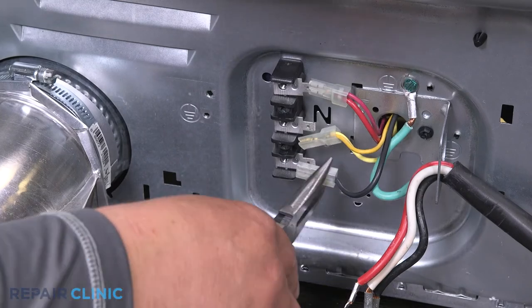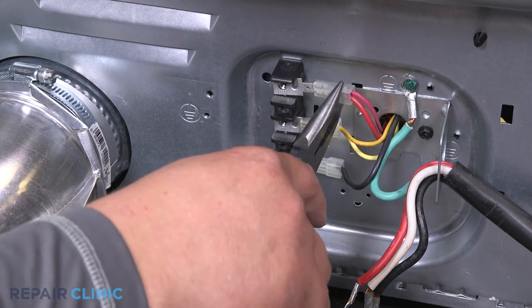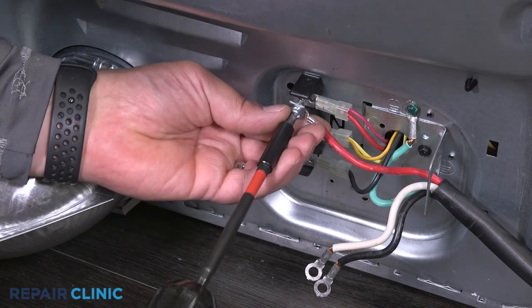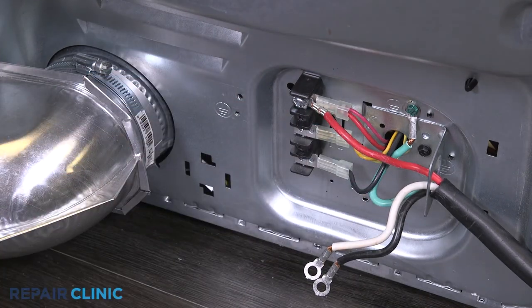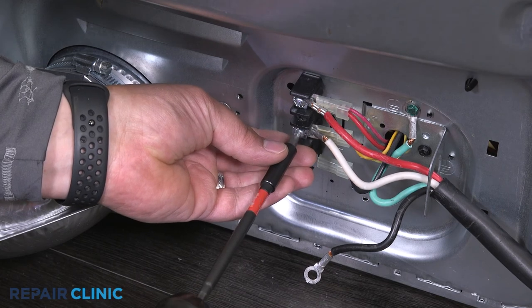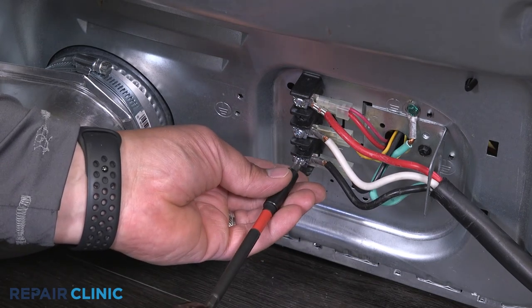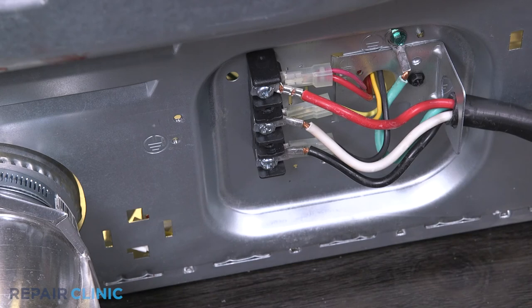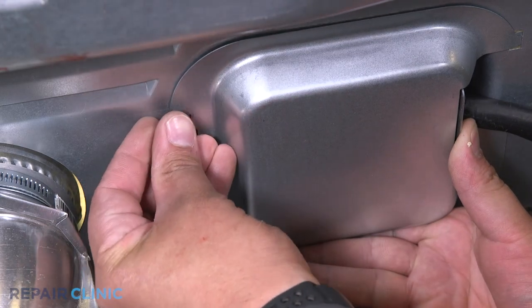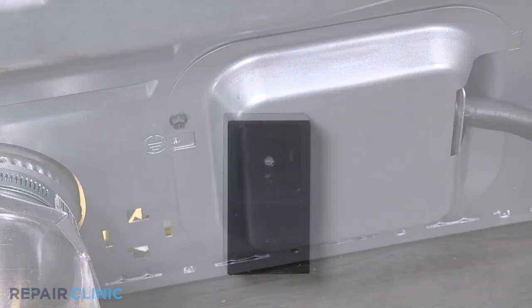Plug in the wires to the terminal. Re-attach the power wires to the terminal and tighten the screws to secure. Position the protective cover and re-thread the screw.